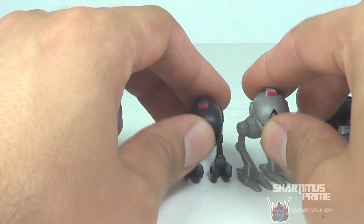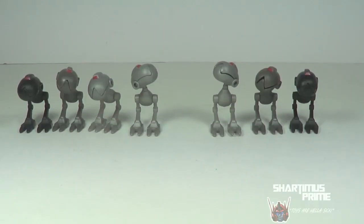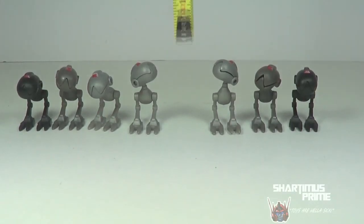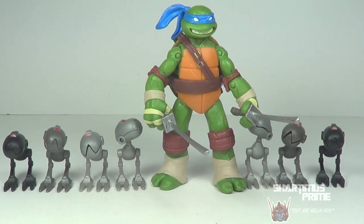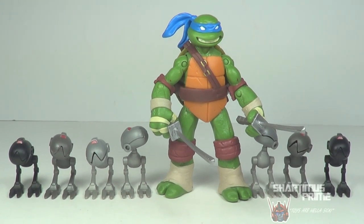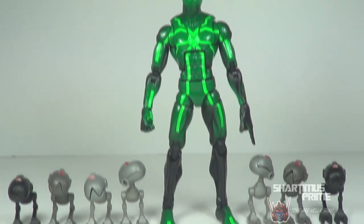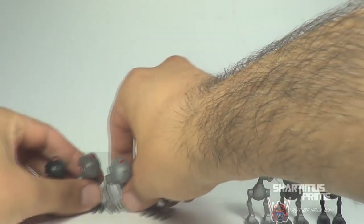These guys are very very cool and fun to have - they're just a nice set. For ten bucks you get seven of them, I don't think that's too bad. They stand at only about an inch and a half tall. Here they are compared to Leonardo from the TMNT series - I think they're in great scale. And here they are compared to another green hero, the Marvel Legends big time let down Spider-Man.